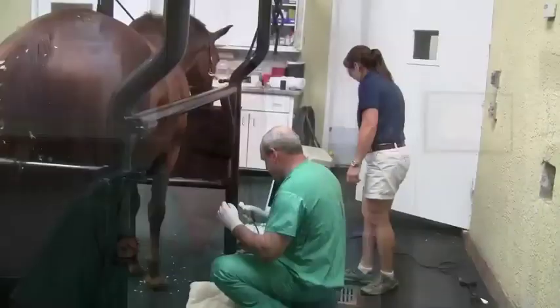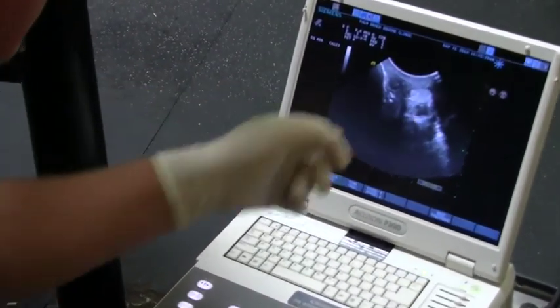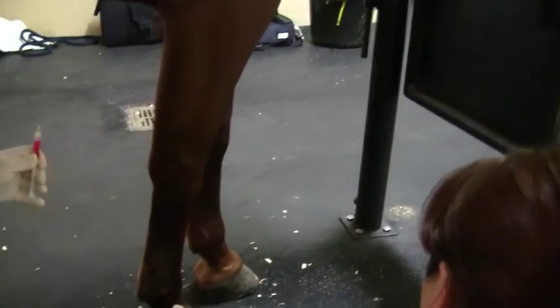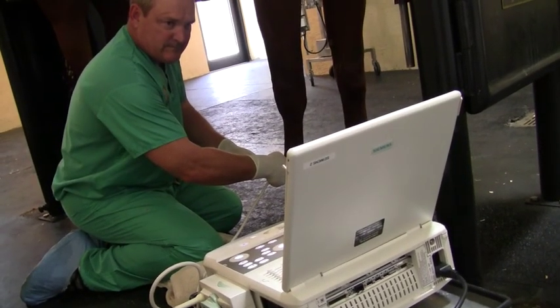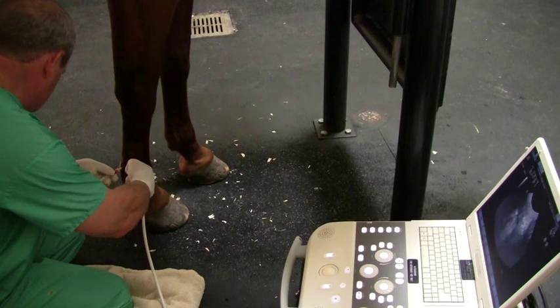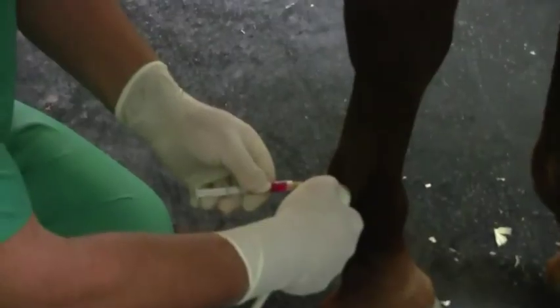We do this under ultrasound guidance so we can actually watch our needle go right into the lesion itself, and we do this whole process with the horse standing — never anesthetized. This dark spot represents the actual lesion in the branch. The PRP has mediators that increase cell division, similar to when you get a scratch and platelets release chemicals that cause cells to multiply and heal the area. We're taking advantage of that to heal this hole in the suspensory branch — used in suspensory branches, ligaments, tendons, and joints to repair cartilage.